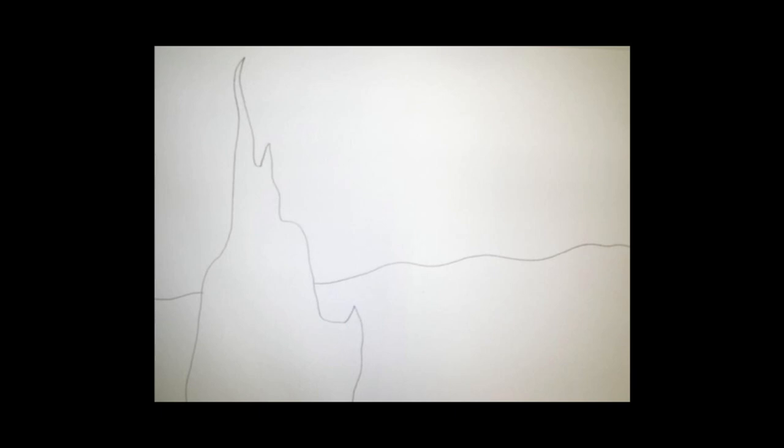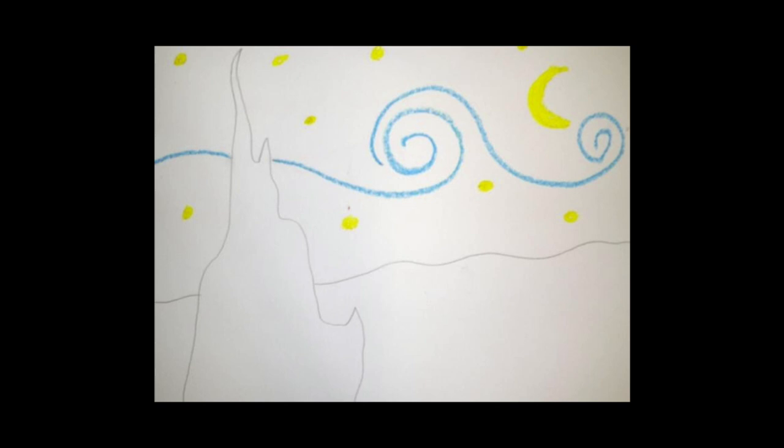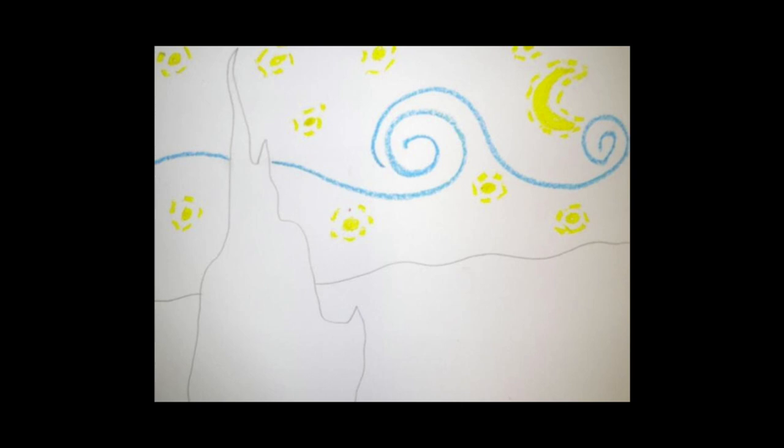Step three: start using oil pastels to draw the wind in the sky. You can do this by drawing some swirls. The next step is to use oil pastels to plan out where your stars and moon are going to be. Then you're going to continue using oil pastels to make little lines around the stars. This is what starts making it look like Vincent van Gogh's style — he didn't just do one dot and make it a star; he made those stars really glowing in the sky.